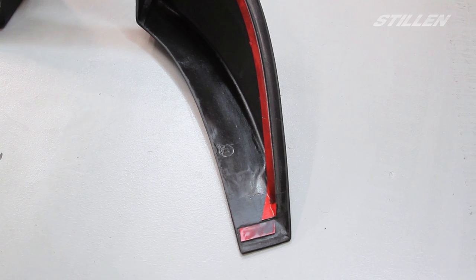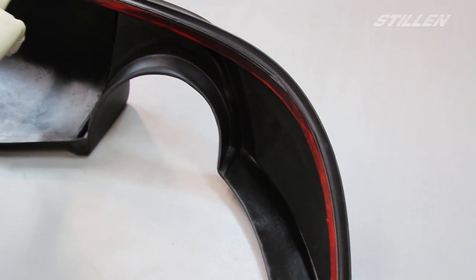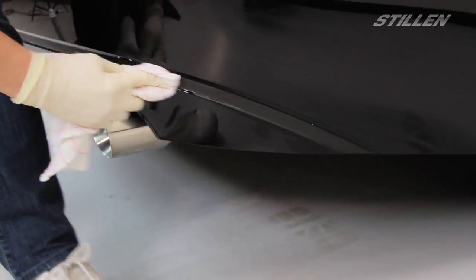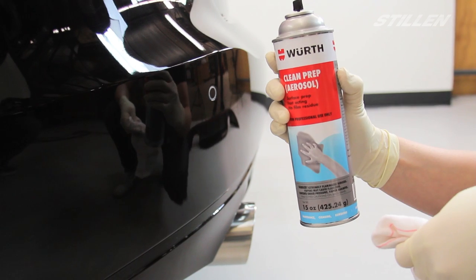Our next step we're going to be prepping the paint for the adhesion of the 3M tape. We want to take a look and see where the 3M tape is applied to the diffuser and where that's going to touch the actual bumper. Next up we're going to clean the bumper in the areas where the 3M tape will be contacting it.